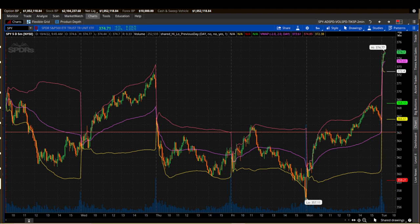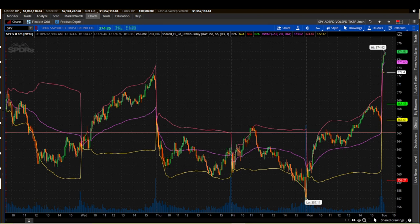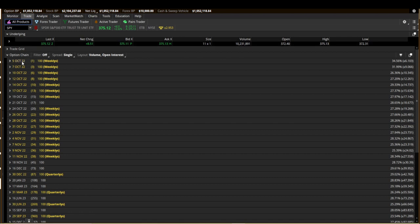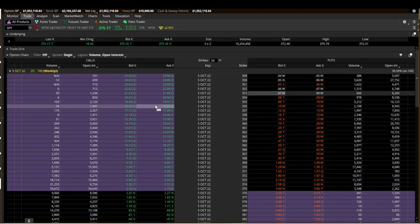Where his strategy differs from mine is he takes the SPX and basically at the cash open, or within two to five minutes, he will sell an iron fly right at the open — basically an at-the-money iron fly.